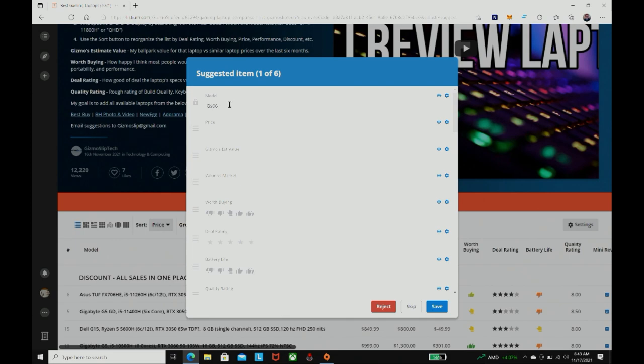We also have a 'suggest an item' field. If you see any good deals, please feel free to suggest them — put all the details in so we can add them to the list and help other people out. We'd be grateful if you include the model number, the price, and where it's at. That's the most important thing, because sometimes we just get a model like 'GS66' with no location or blank fields. Input whatever details you can and that will certainly help us out a lot.